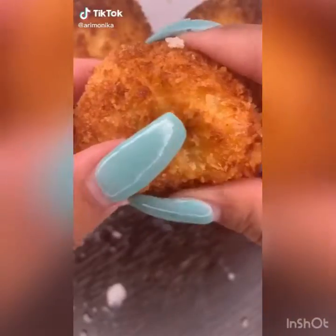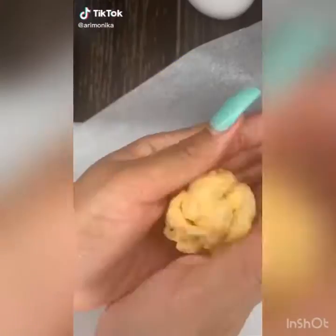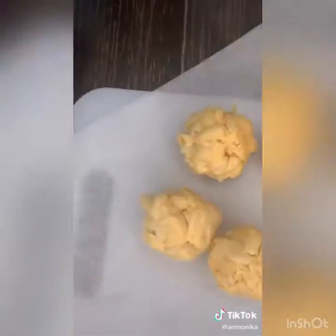This is how I make my fried mac and cheese balls. Start with some leftover mac and cheese, shape them into balls. In one bowl crack two eggs and whisk.